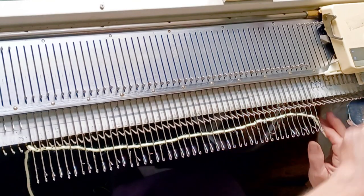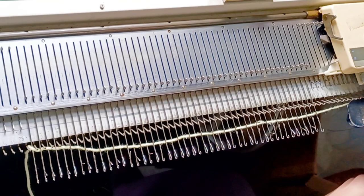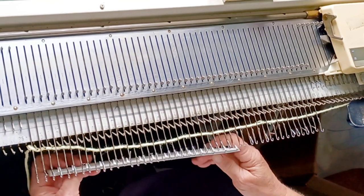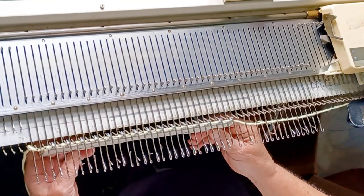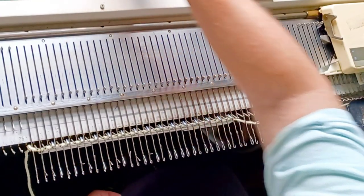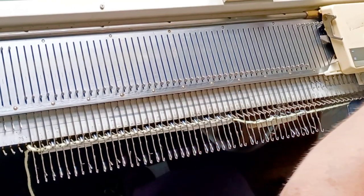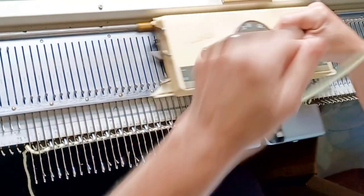So go over, under, all the way across, and thread the yarn into the carriage. Set it at a moderate stitch size and hang some weights. We want a little bit tighter knitting than we would want for a sweater, or even a lot tighter, because we want very firm fabric.